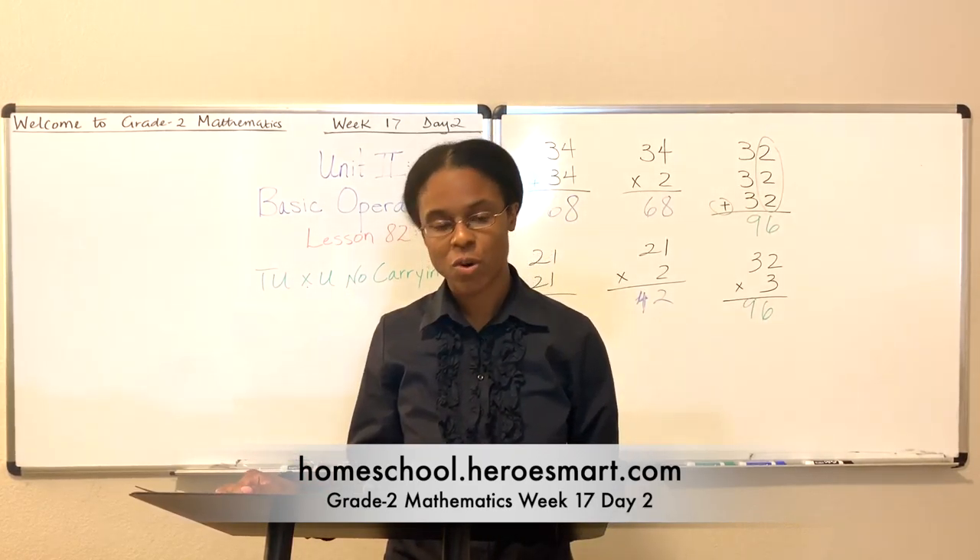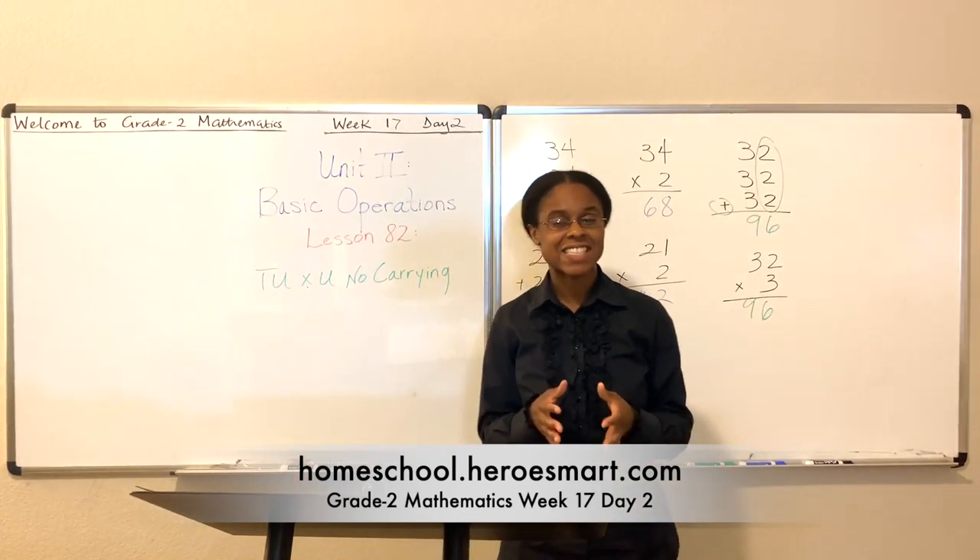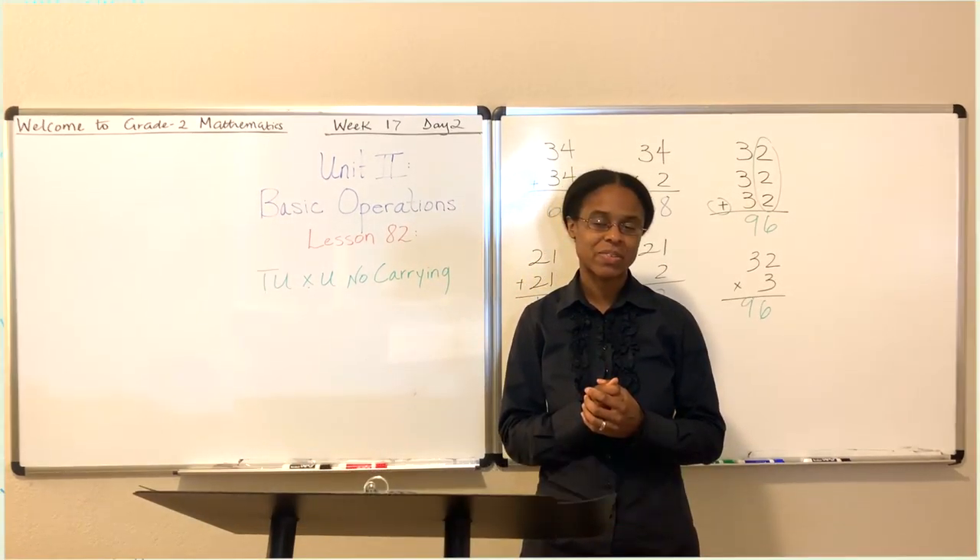Please take time to complete the exercise in your workbook — it'll just reinforce what you learned today. Thank you so much for coming to class and being a part of today's lesson. Until next time, remember, Jesus loves you and so do we. God bless.